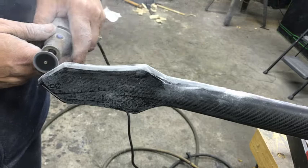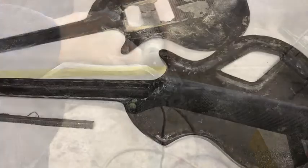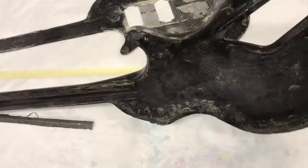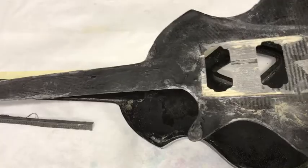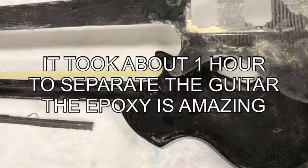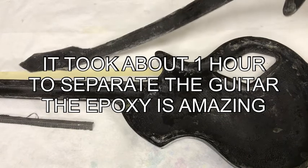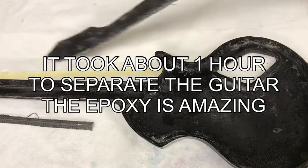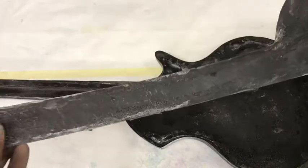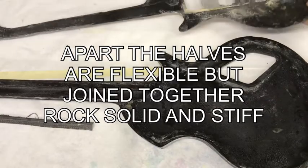I'm working with the headstock, separating that. Now the two parts have been separated. They certainly don't look that pretty inside and are beat up, but they took a lot of abuse. It took about an hour just to separate the guitar — the epoxy really held. I use West System with beads to thicken it up. You can see how flexible at least one piece is. These are three layers of carbon fiber.